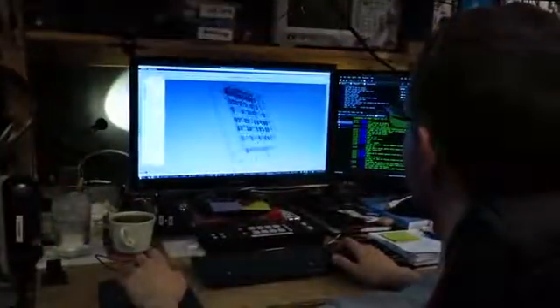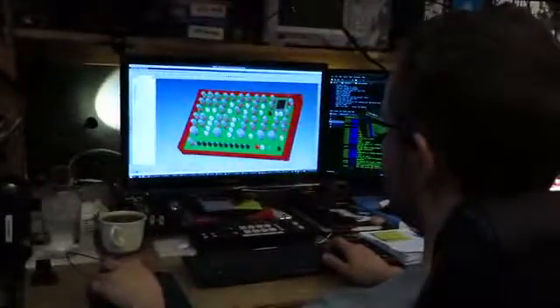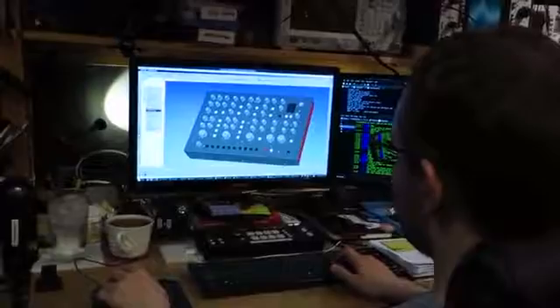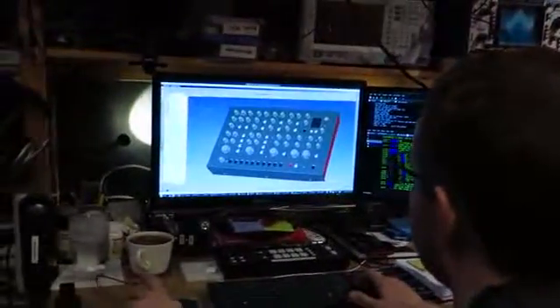My latest project is called Radiator, and it takes a lot of the concepts from music synthesizers and applies them to visual arts using laser projectors. Radiator is a complete laser synthesizer system in a standalone device. It doesn't rely on any other hardware or computers — just plug in a laser projector and you're all set to go.